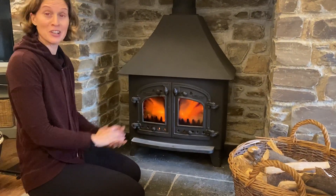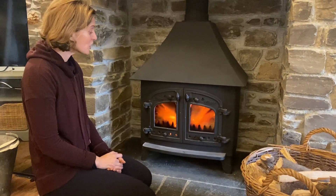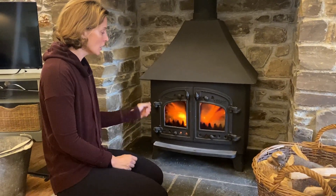And there you go — you can leave it a while. Come back and check it in about 10 to 20 minutes, roll the bigger logs on, and you're all set for a lovely cosy evening.